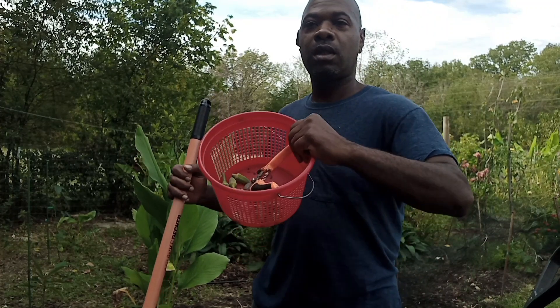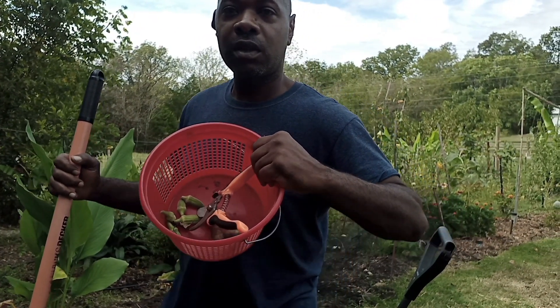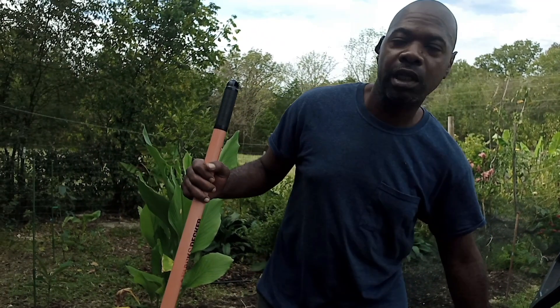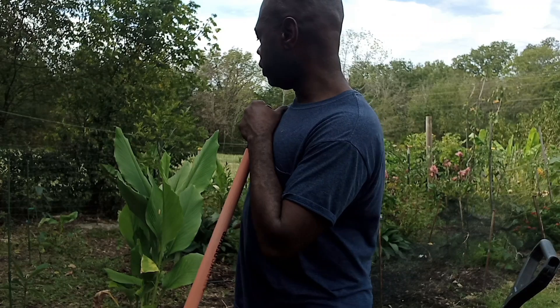We got not that many, just a little small okra — enough to go in that jar that I got, the last one I wanted to finish. And now I'm going to go ahead and put some manure down over here.